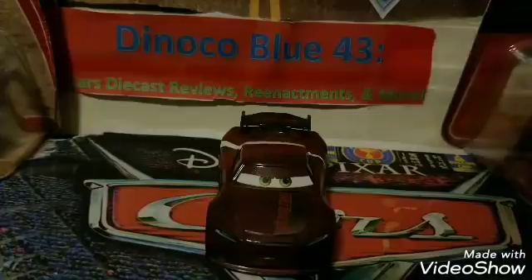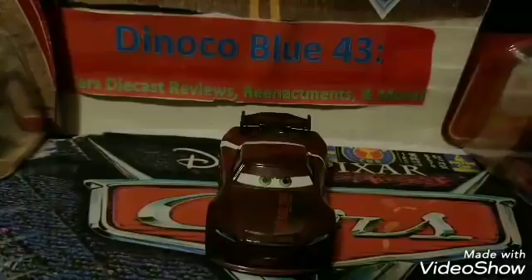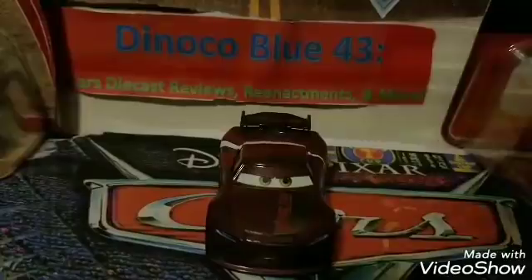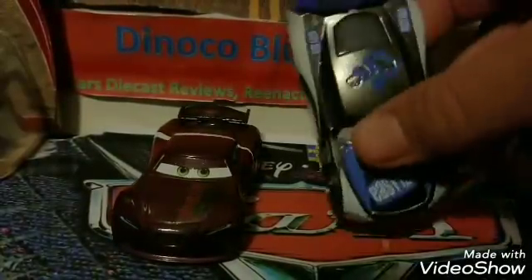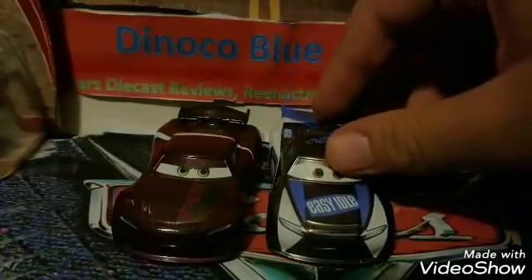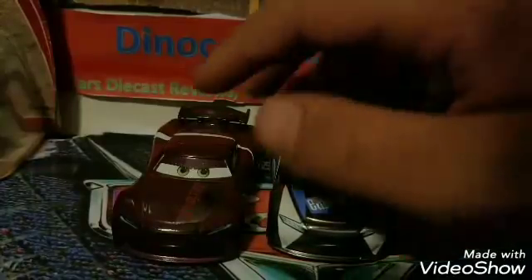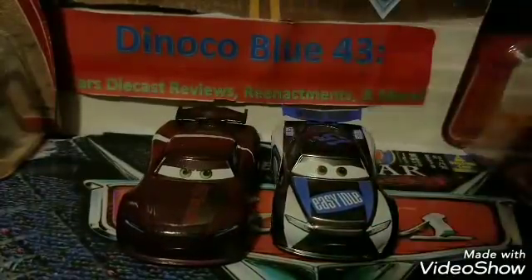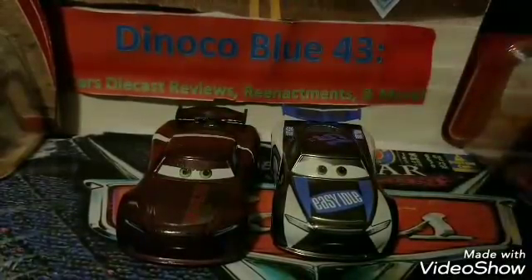I'm glad they released him, but I think he's actually exclusive to this gift pack — the dot-com pack. Only time will tell, so keep that in mind if you're hoping Aaron will be released as a single. Here he is with Harvey Rod Cap — these are the two Next Gens released in dot-com gift packs: this one in a 10-pack, this one in a five-pack. Let me know in the comments if you prefer Aaron Clocker or the Next Generation Easy Idol, Harvey Rod Cap.